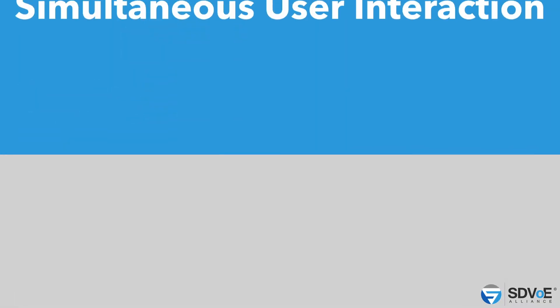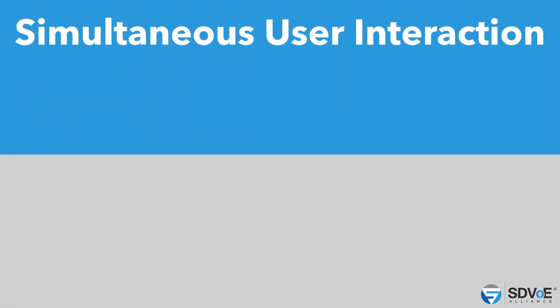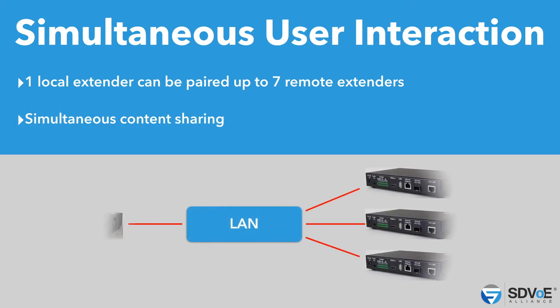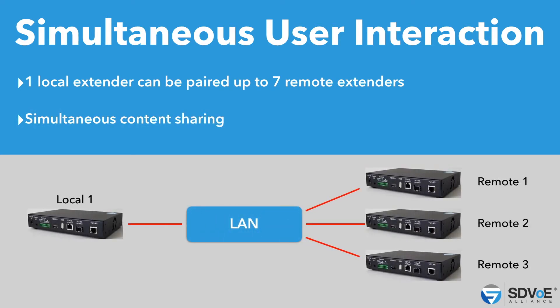Another great feature is called simultaneous user interaction. One local extender can be paired to all the way up to seven remote extenders at the same time. Imagine an application where multiple users are not just receiving the same video input data, but also having the USB output going back to the same location, feeding back into the host as well. This allows for simultaneous content sharing and collaboration between teams — a very useful feature.